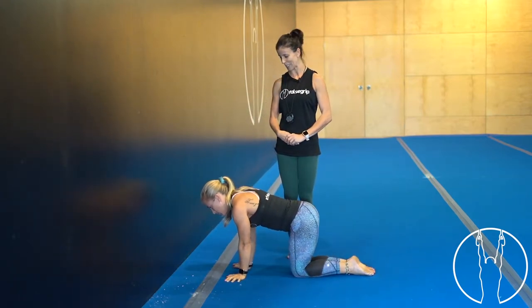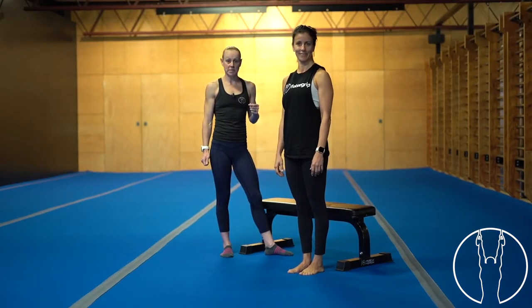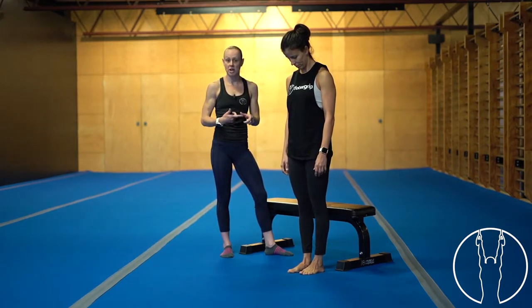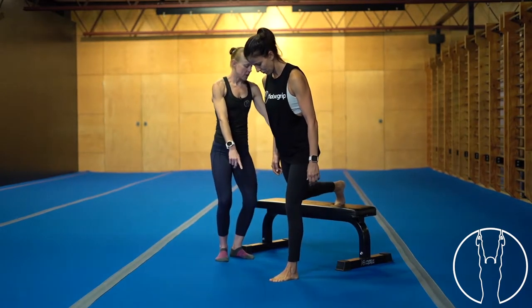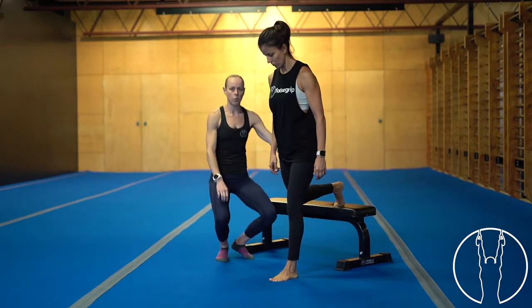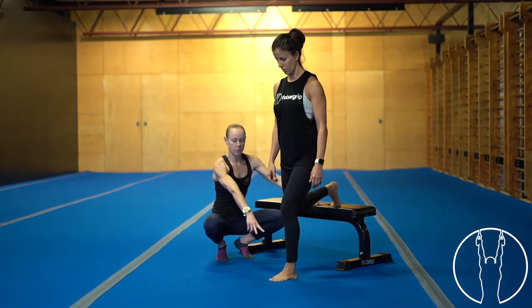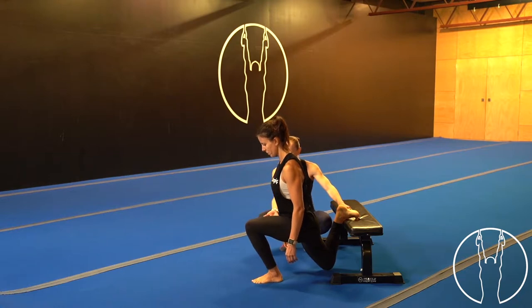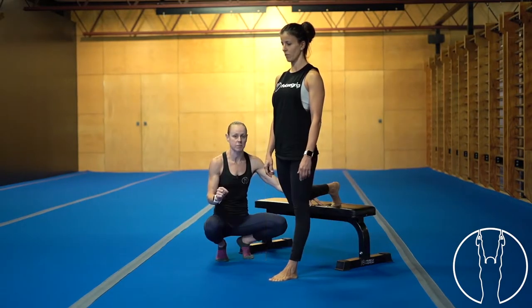Well done. Now we're going to take you through some Bulgarian split squats. At home you just need a surface to elevate your back leg on, such as a chair or a lounge. Bring one foot forward — your toe can be curled under or flat on the back leg. As we lower down, keep the heel flat on the front foot. The knee will travel over the toe, we do a little quarter rep at the bottom and stand back up. We're going for 10 reps and then 10 pulses at the bottom.